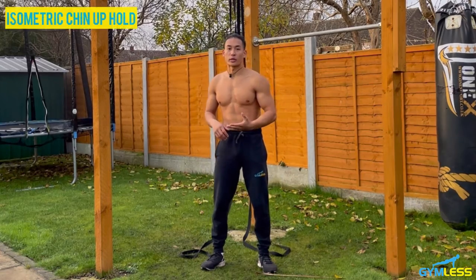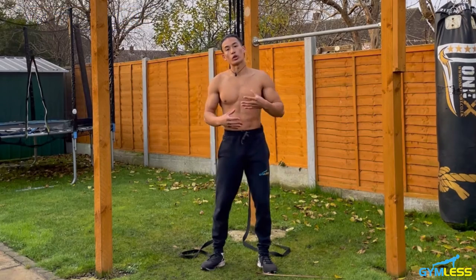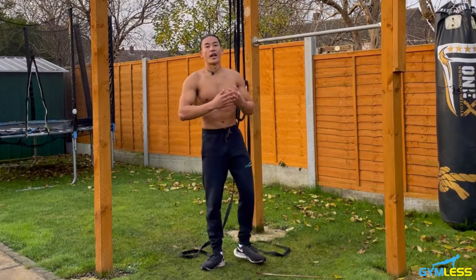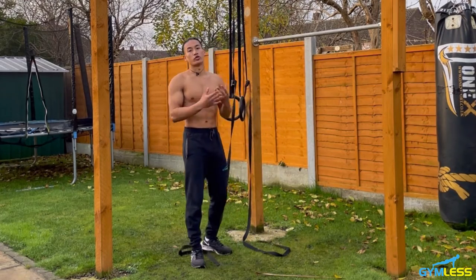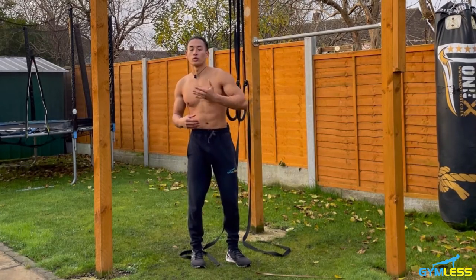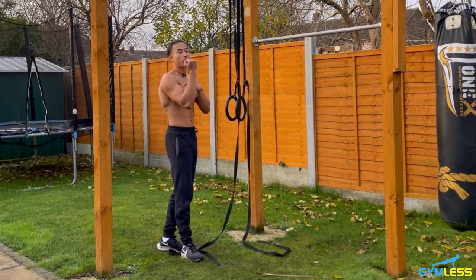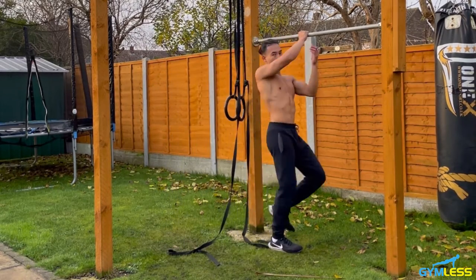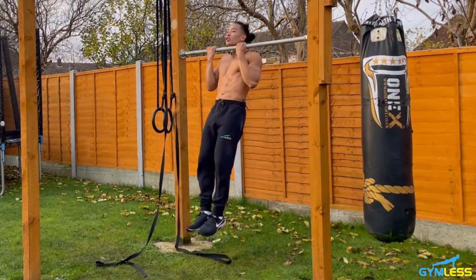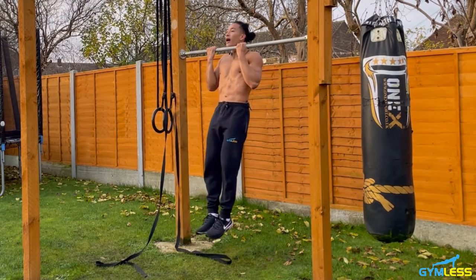The ninth exercise is called the isometric chin-up hold. Isometric contraction means contracting your muscles without lengthening them. The benefit is developing strength and endurance in your biceps and lats, helping you progress towards chin-ups and pull-ups. Using a low bar, jump up so your chin is above the bar, squeeze your biceps and squeeze your back, and hold this position for 20 seconds.